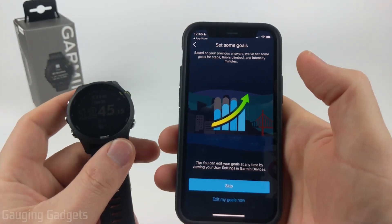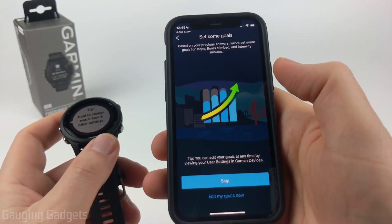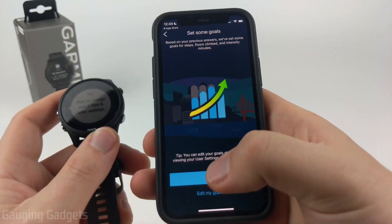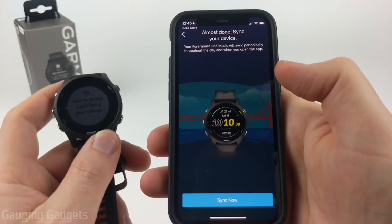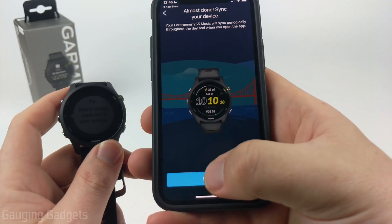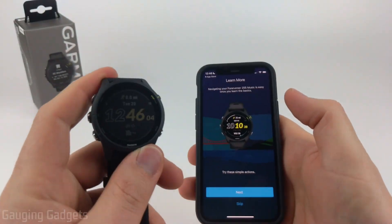Next, you can determine how the watch sets goals for your steps, floor climbing, and similar metrics. By default the watch sets these automatically, but you can select Edit My Goals Now to change them manually. I'm going to select Skip so that it automatically determines goals based on my activity. Once done, select Sync Now to perform the first sync, and the Garmin Forerunner 255 is now set up.